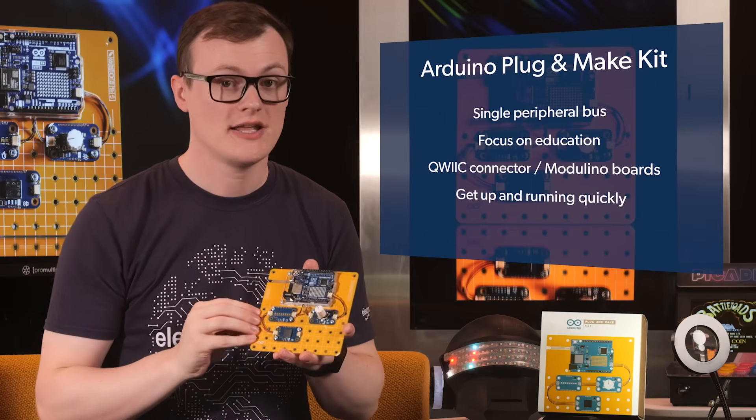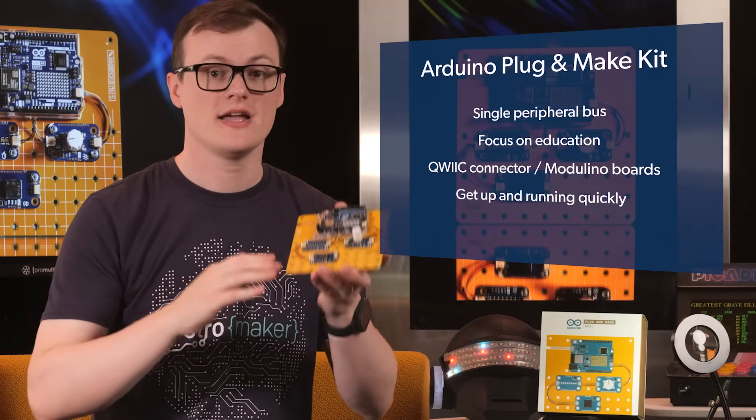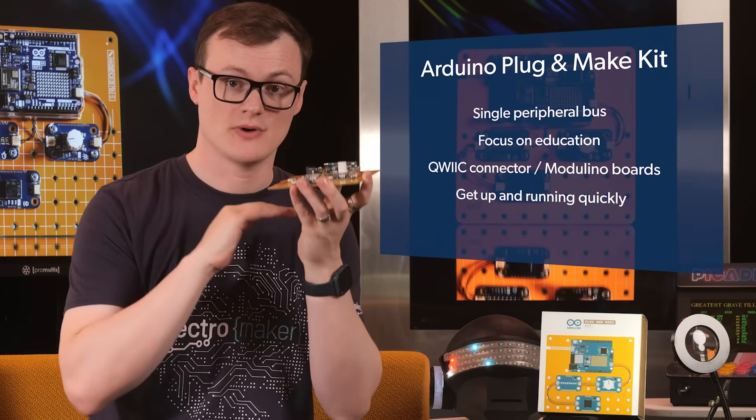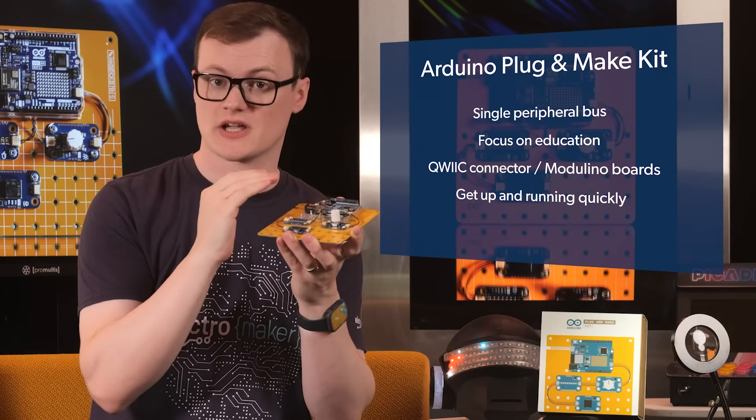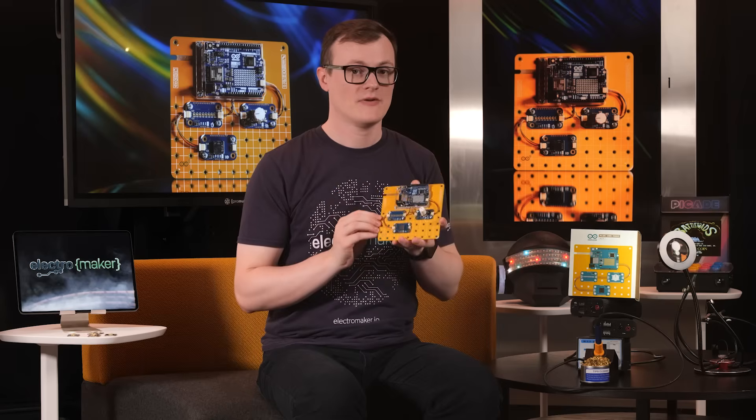I absolutely adore modular designs, so for me these get a thumbs up. But more importantly, what really makes this kit awesome is that it includes an entire environment that works from the foundational electronics design right up to the cloud with the incorporation of Arduino Cloud. Simply put, this kit will not only help you with your first steps in Arduino and electronics, but it will be with you until the very end.